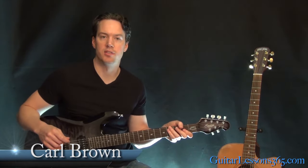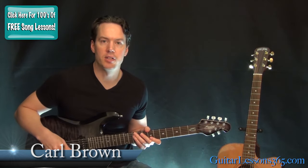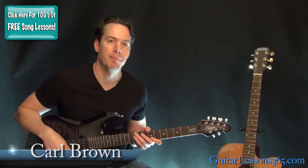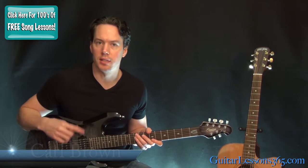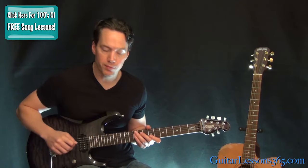Hey guys, it's Carl Brown for guitaristsin365.com. Right now we're going to learn how to play Hell's Bells. We're going to look at all the riffs today. In a different video, we're going to take a look at the solo. So let's just start here with the opening intro riff.